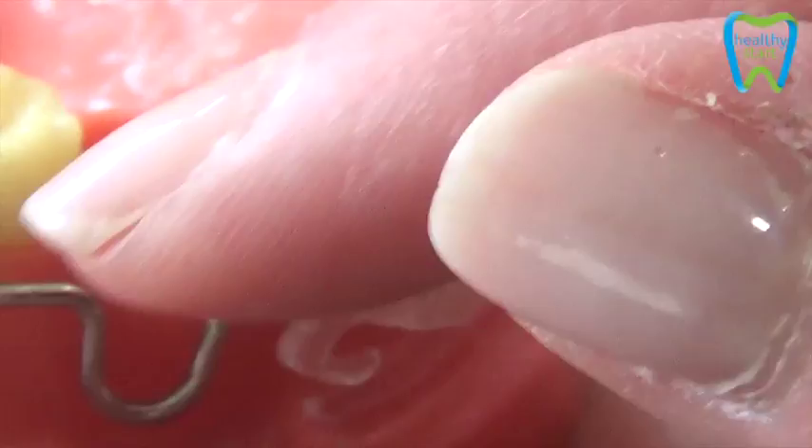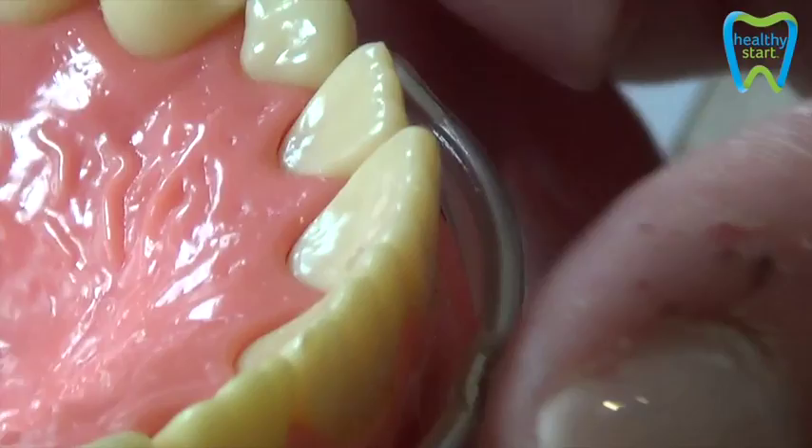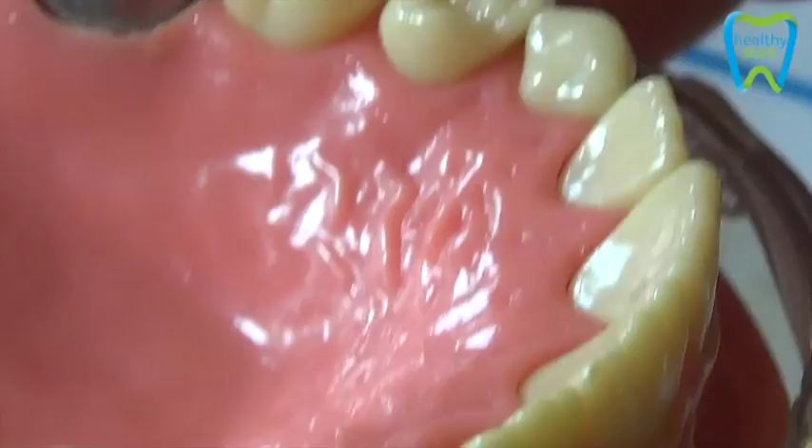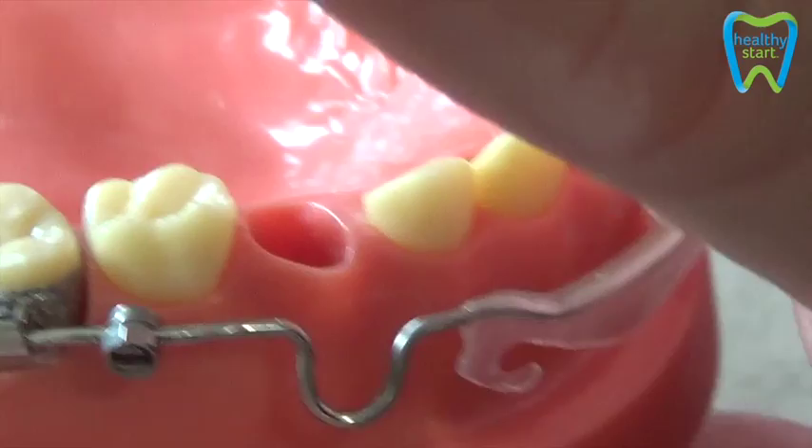Tighten it right up. Then they wear it for the first month — they're going to take their lip and push on that bumper, and it's going to distalize those molars. That lock creates the friction in order to drive those molars back. After a month, you're going to loosen the Gurren Lock, slide it back, create the space you need, and in that month the lip is going to drive those molars back. If you need a third month, they come back — you move it forward again and slip the Gurren Locks up against that tubular band.